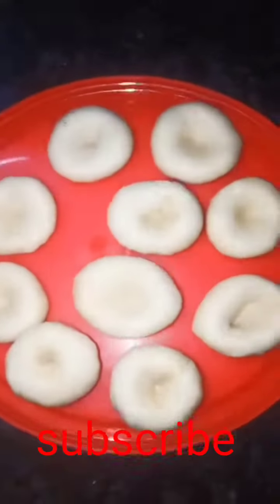Add a cup of water. Let's fry it in the pan.